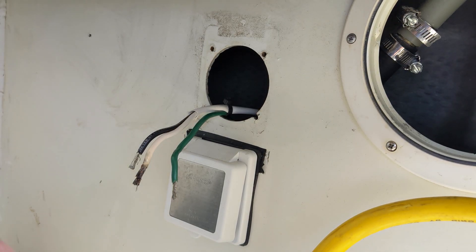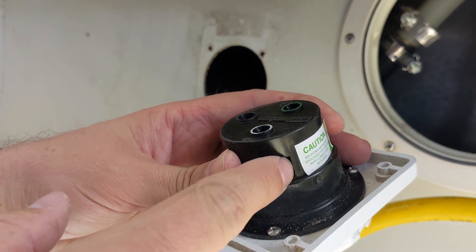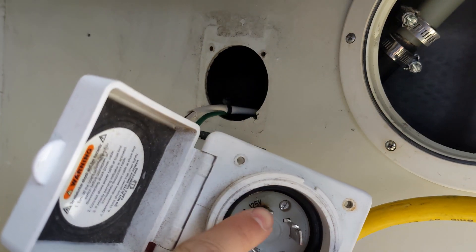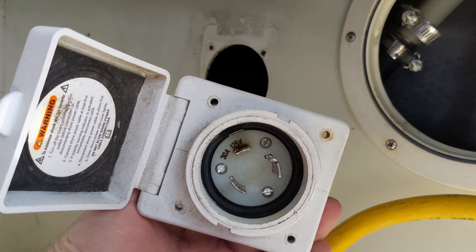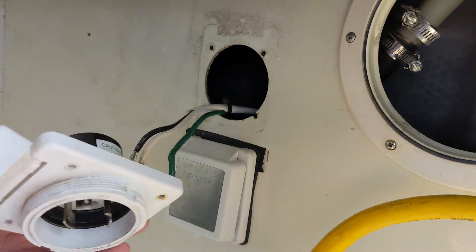It might be hard to see, but inside there it's melted. So anytime you see one of these pins start to have a burnt look to them, I would check out your wiring if you want to stay safe.